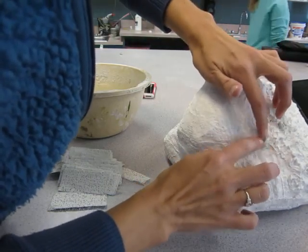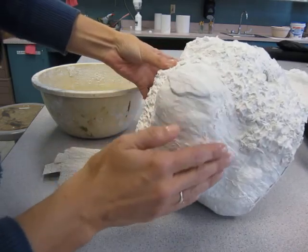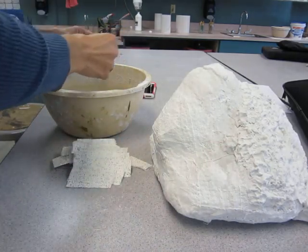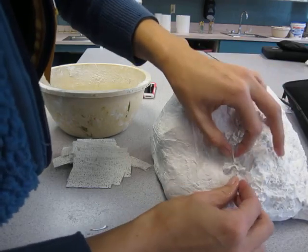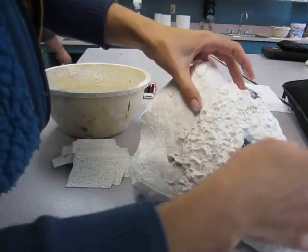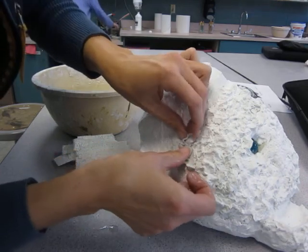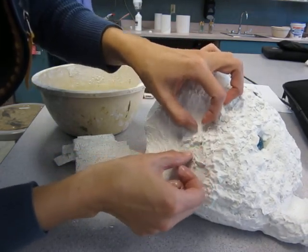This student already has it almost complete. She's doing a panda, so she's going to use joint compound to make it smooth here. But for the rest of it, we want it fluffy. Some of these holes from the gauze can be filled in with paint, but she could also use some joint compound on top to fill it in and add to the texture.